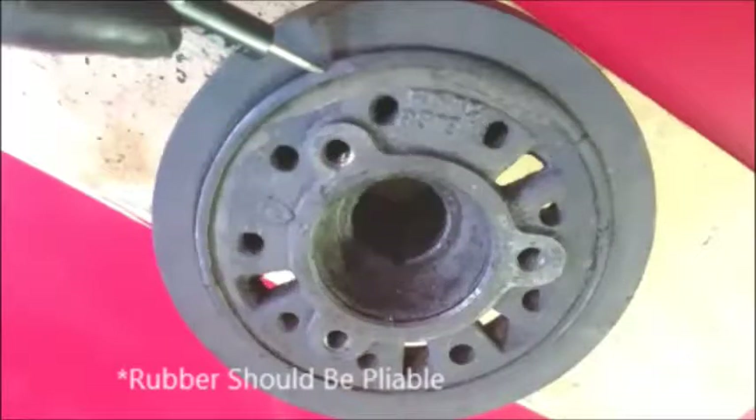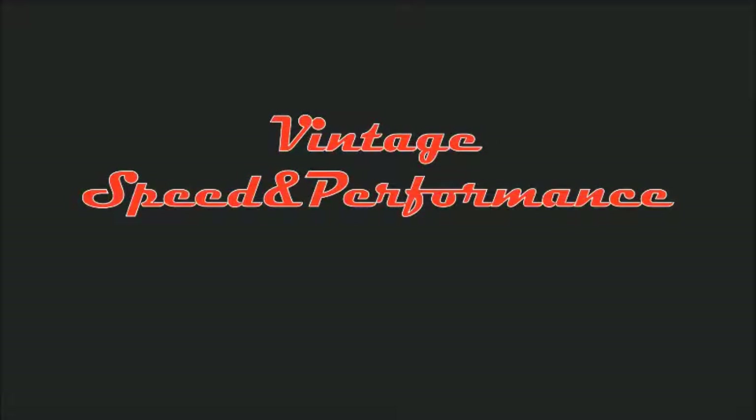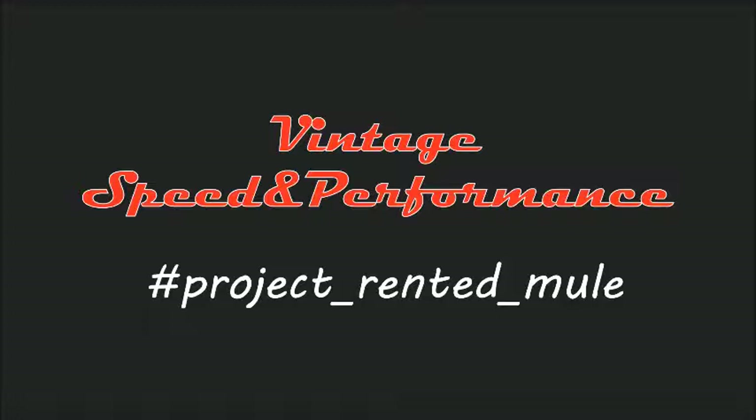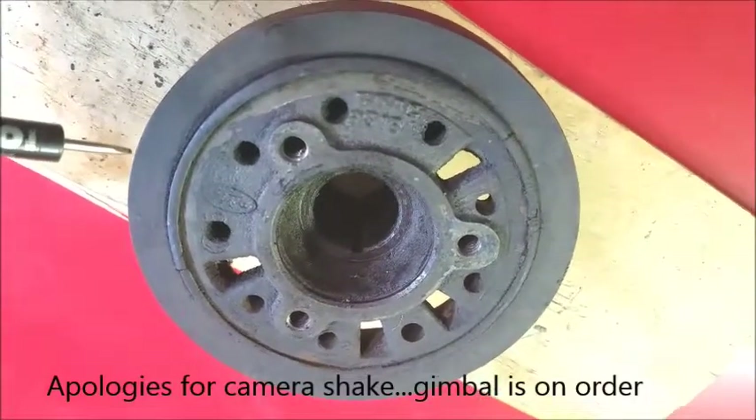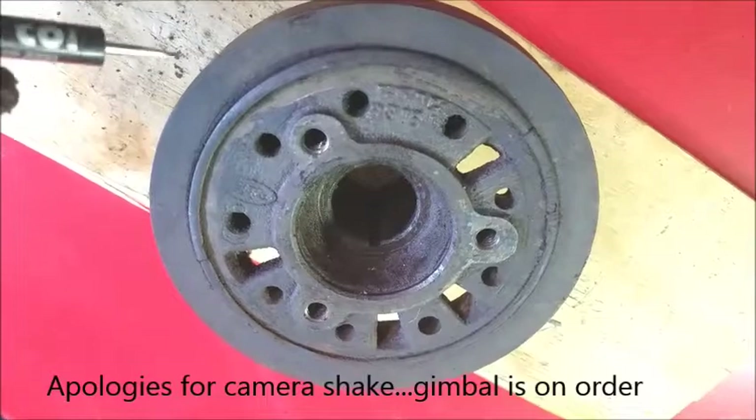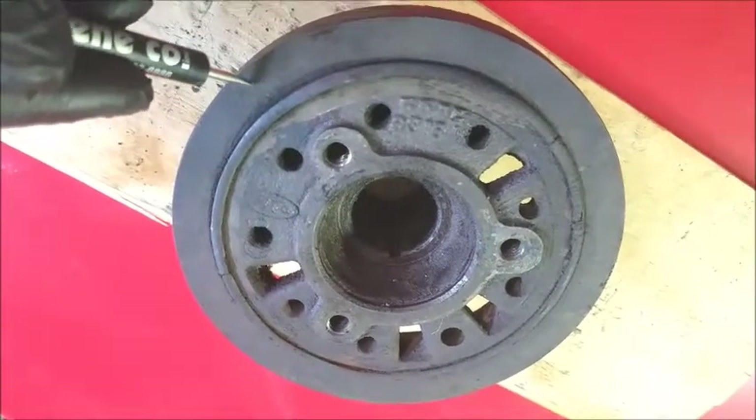Is the harmonic damper still protecting the engine in your car? This is the harmonic damper balancer off my 289 Ford, that's in my Mustang.